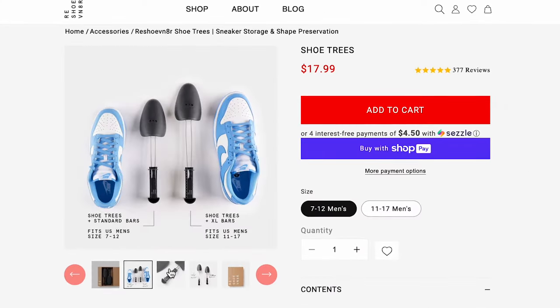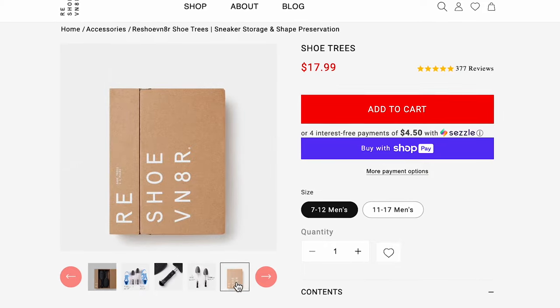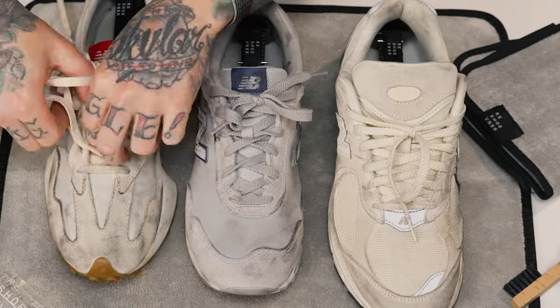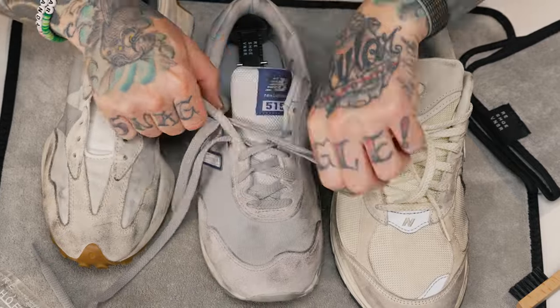These XL shoe tree bars fit up to a size 16 or 17, maybe even 18 — they're big. These shoes are big, so get yourself some XL shoe tree bars. Now that we have our shoe trees inserted into each sneaker, the next thing I'm going to do is take out the laces so we can start the dry cleaning process.